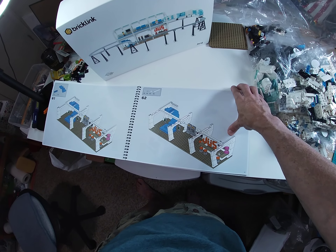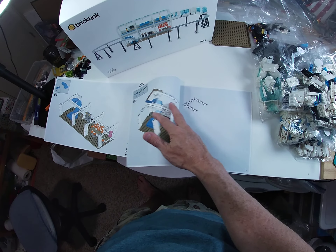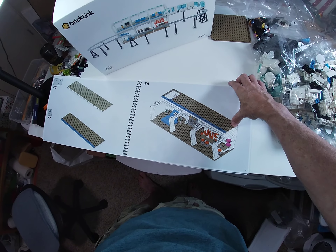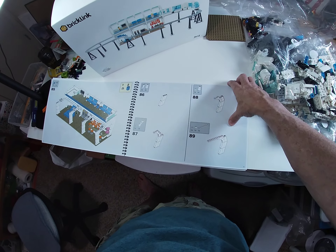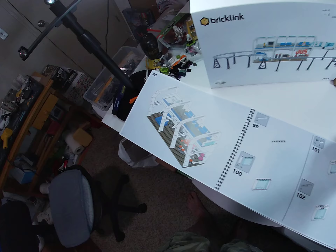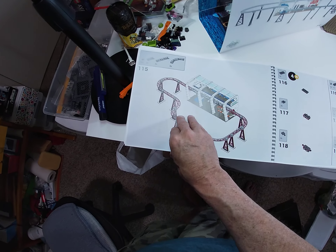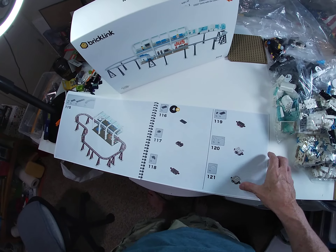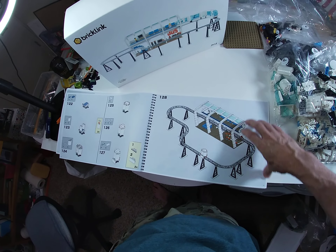Look at that little ticket booth there, a little cash register. Really like the spiral staircase, that's really cool. These instructions are wonderful too - really clear, really big book, the spiral binding is awesome. I don't have to bend it all up - it is a wonderful thing. There's our little platform. Funky shape there too, and look at that - starting to build the track.